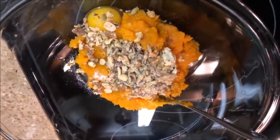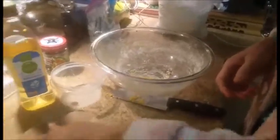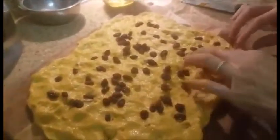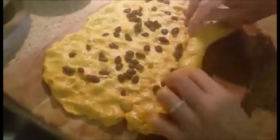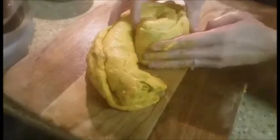Knead the dough with your hands for about five minutes so that it's not sticky on your fingers. Knead it in the bowl and spread it out on a cutting board. Add a little bit of oil, then add the raisins. Roll it up, roll it this way too, and kind of smush it together.